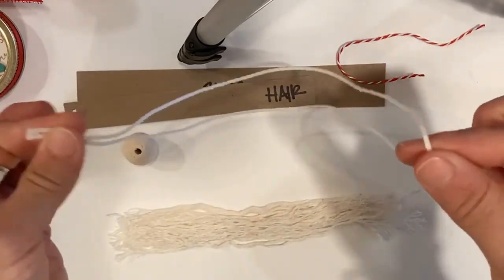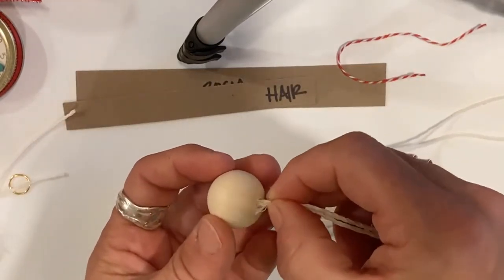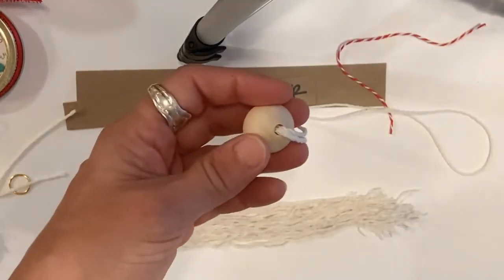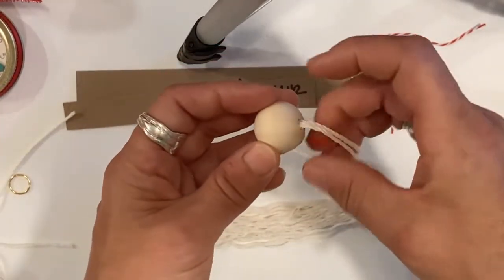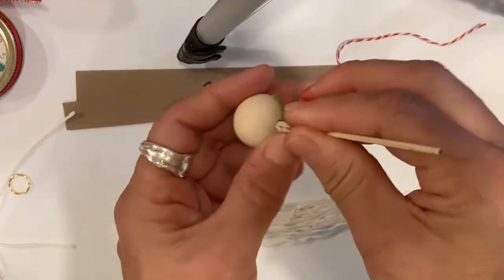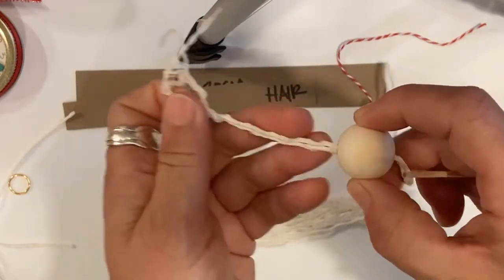Just like the bead ornaments, we're going to double this through the bead. Sometimes you have to get some water on there and twist it. Pop it through the bead — if you have trouble, grab your trusty toothpick and just poke it through. You can also twist it and sometimes that will help it go through. We only have to do it one time — there we go, I got it all through.